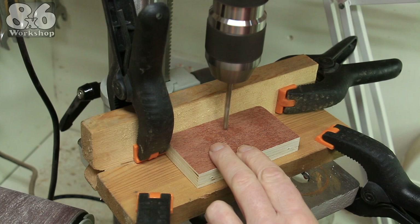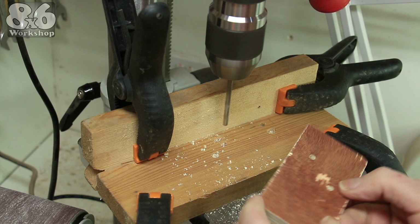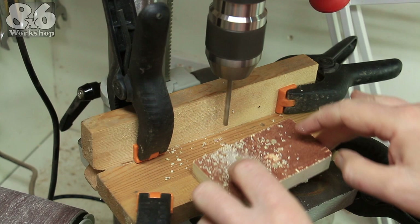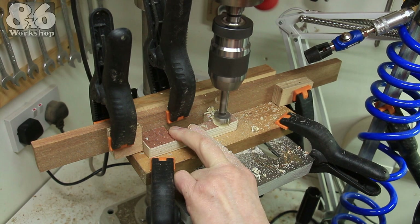They do say that if you want to find the easiest way to do a job, give it to a lazy man. This time I changed the procedure and did away with the spacer block. I was getting a bit light-headed constantly blowing the wood chips out of the way, so I made another little modification.